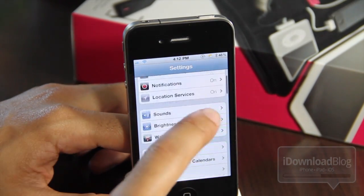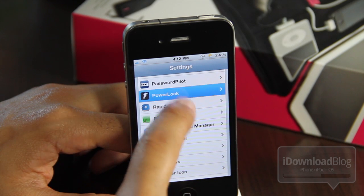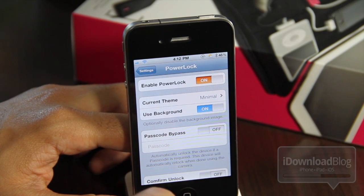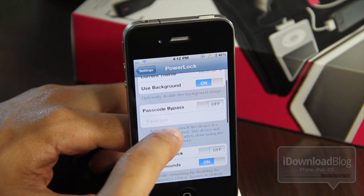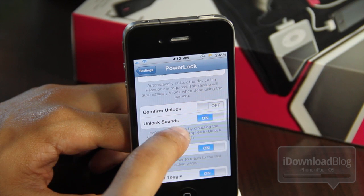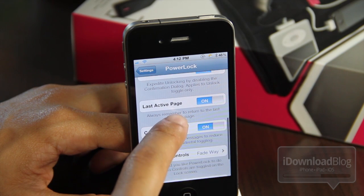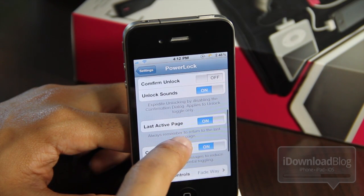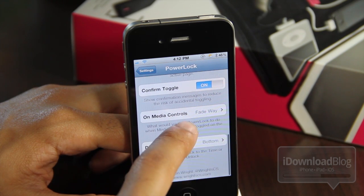Let's head over to settings and check out the PowerLock settings panel. Here are all the options. Of course you have the main kill switch, the themes, use background, the passcode bypass — so if you have a passcode you can bypass that — confirm unlock, unlock sounds, and last active page. Some basic but nice settings, a nice variety to really get the most out of this jailbreak tweak.